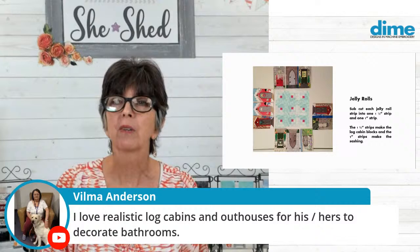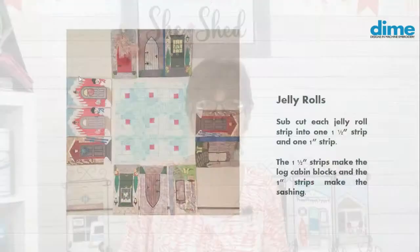Going back to the PowerPoint — the jelly roll strips. To make the five-inch block, you're just going to subcut each strip to one and a half inches wide. And that remainder one-inch strip is what you're going to use for your sashing. I love that — I thought that was really great.